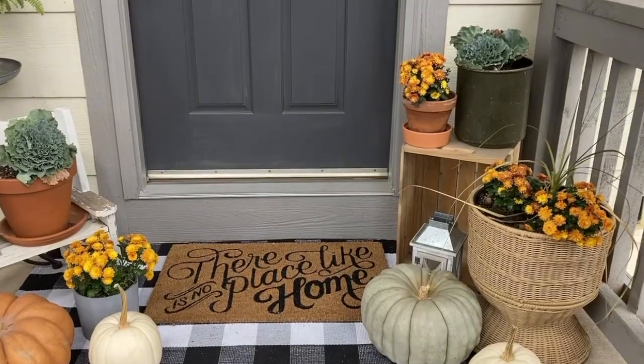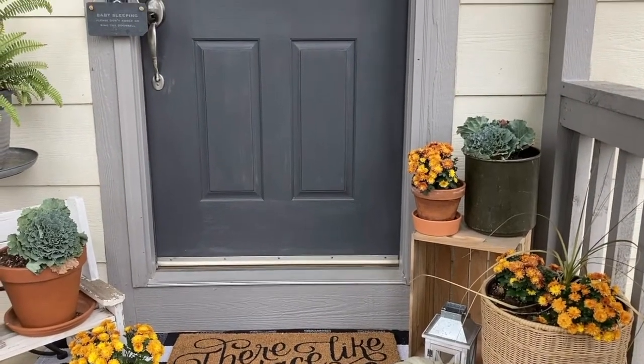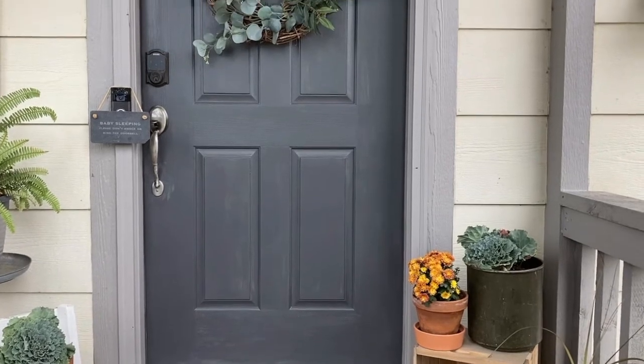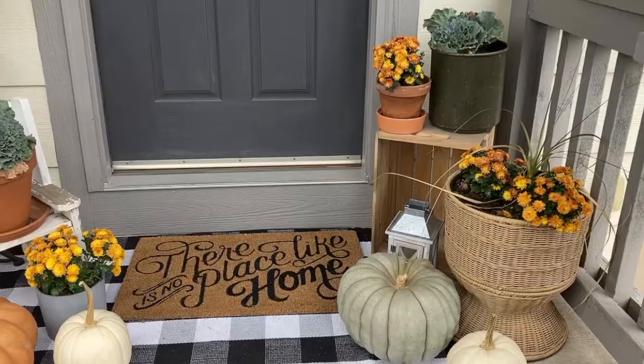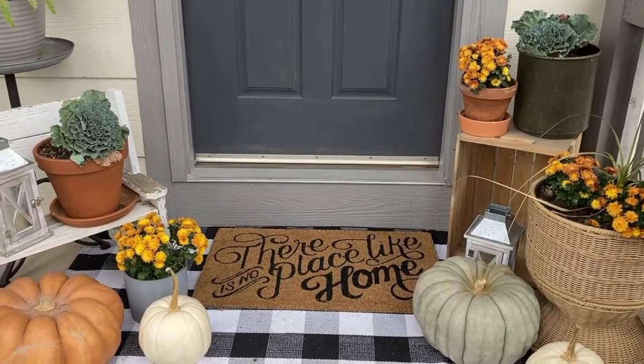Along with this project, I actually painted the trim around our porch and our columns to give it a refresh. We'd love to repaint our house sometime, but it probably won't be until next year. So I just wanted to refresh a little bit — I painted the front door and a few things like that to update the look of the porch without committing to painting the entire house.